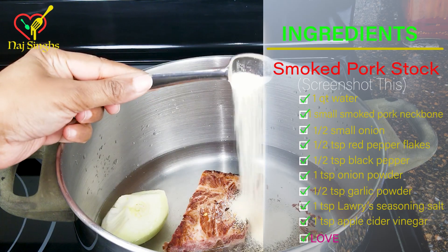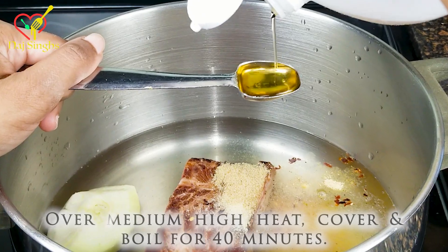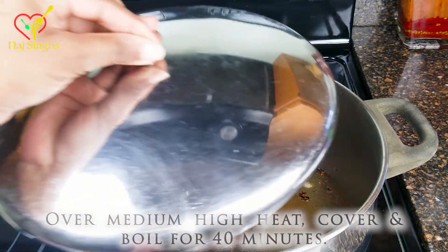Now, if you prefer smoked turkey, don't worry — you can just go ahead and substitute the pork for the turkey. We're going to put a lid on this, so keep it moving.